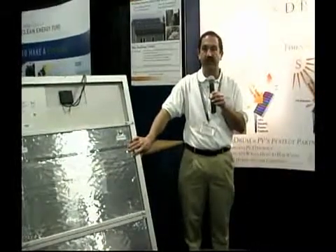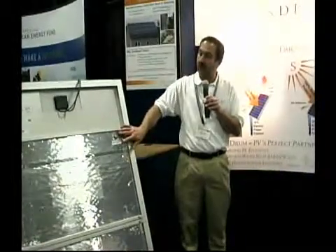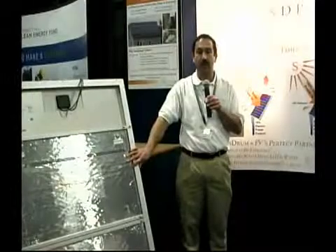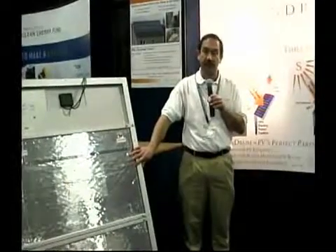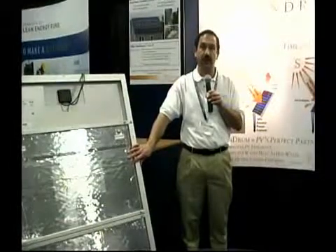a typical installation in a Massachusetts-style area — a standard PV would have a 16-year payback. And by attaching a Sundrum to it, we can bring that down to an eight-year payback.